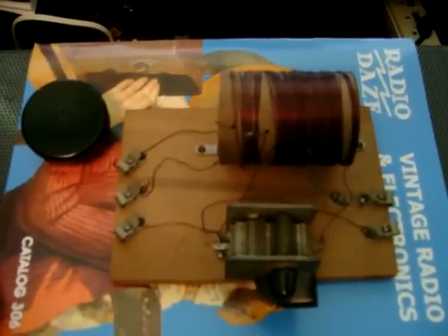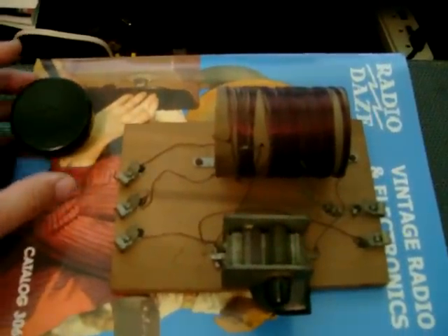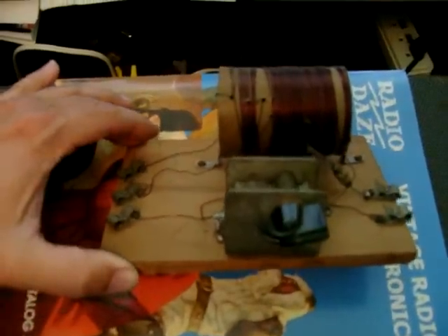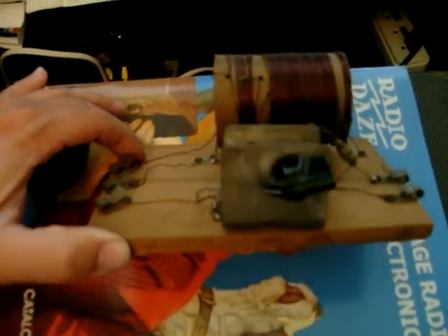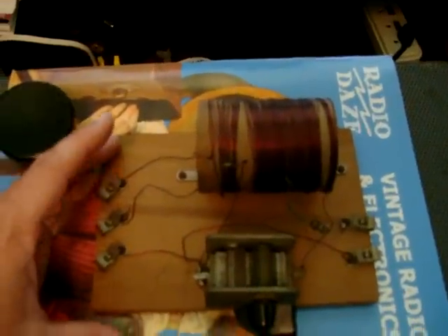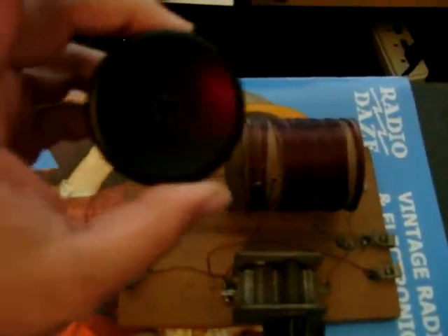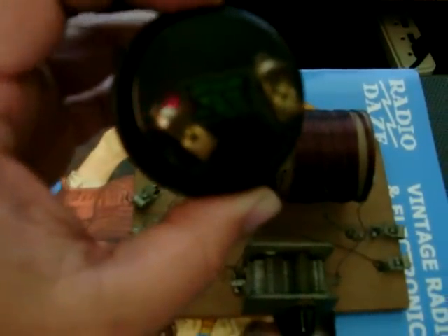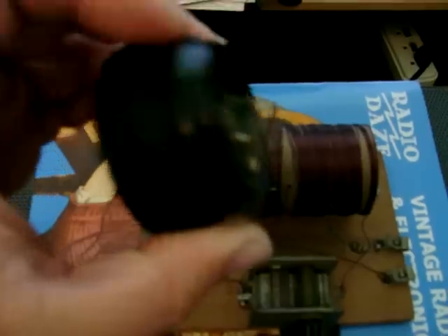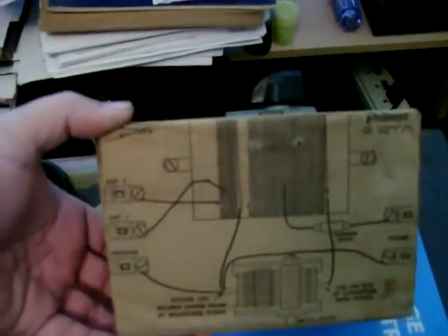Hello to all the YouTubers out there, this is Jay Strunk. I have a question about this crystal radio kit — I presume it's a kit. It's a cap and coil and a diode crystal radio kit. It has clips to attach the antenna leads, ground, and this earpiece tube. I'm assuming this is a high impedance earpiece. Turn this thing over — there is a pictorial diagram on how the circuit is laid out.